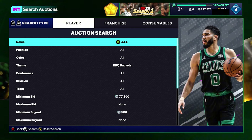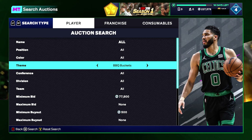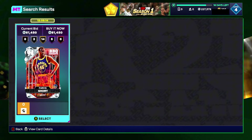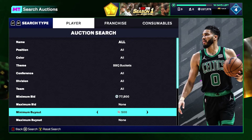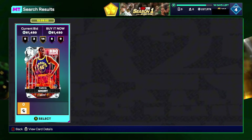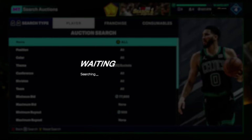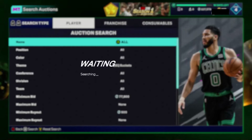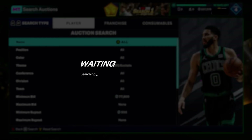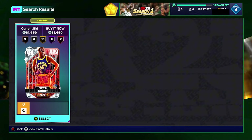Next — one of my favorites — is the BBQ Buckets filter. Set your theme to BBQ Buckets, no color, nothing else. On Xbox, raise your minimum bid up to 77,800 and put your minimum buyout to 500, then just keep refreshing. Adjust your minimum bid depending on your console and when you're watching this video, so you have a manageable scroll. You want your minimum bid as low as possible to have the highest chance of seeing pink diamonds and high-tier diamonds.